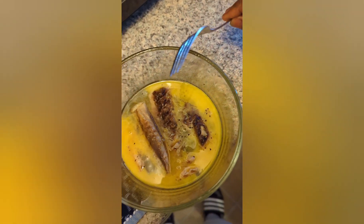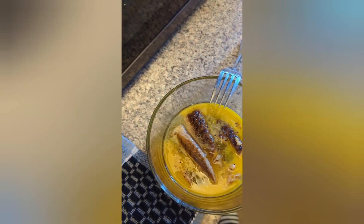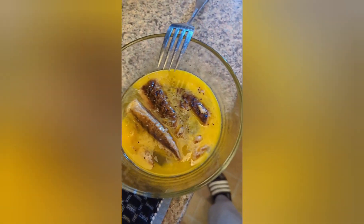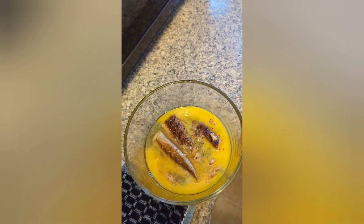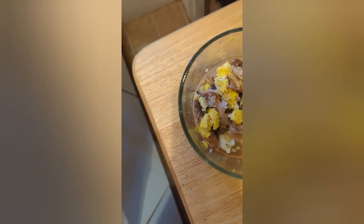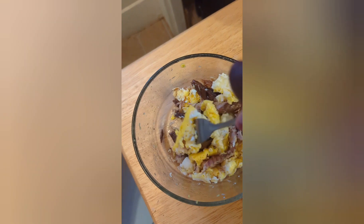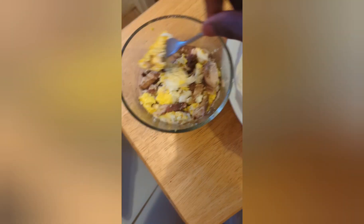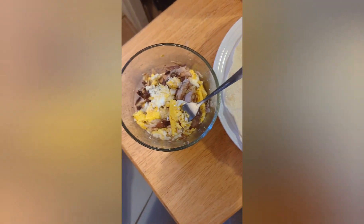I had some technical difficulties — my camera battery went out. Anyway, I took it out of the microwave after about two minutes. Everything seemed to be cooked, the egg is pretty fluffy with no runniness. I'm just gonna dump it right here on this burrito wrap — the heat from everything should melt the cheese. Got my water, good to go — Hood Kitchen.